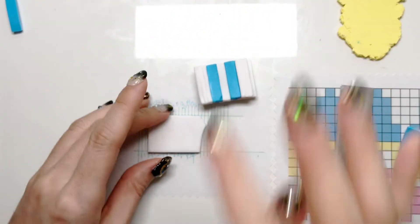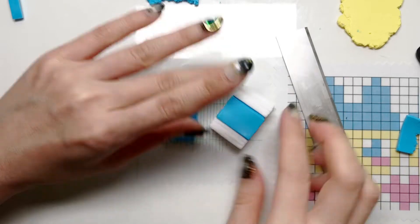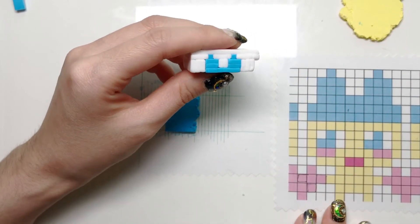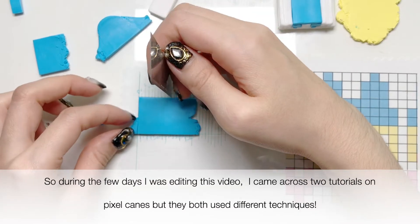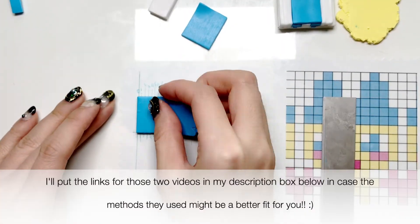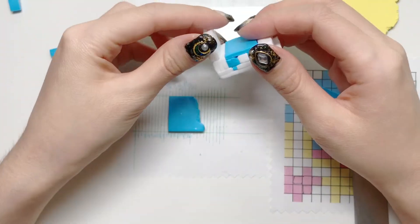Then we're going to fit in the long blue layer, and basically you just keep going until you hit the end.